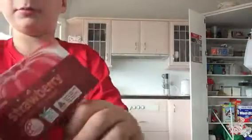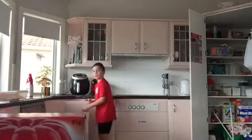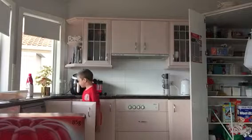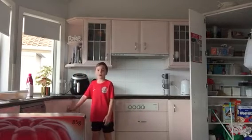So the ingredients you're gonna need include one of those measuring cup things — I'll show you. Turns out I can't find it.